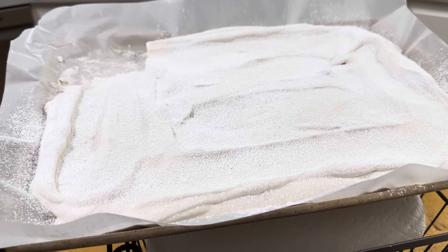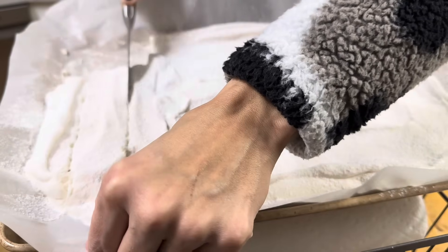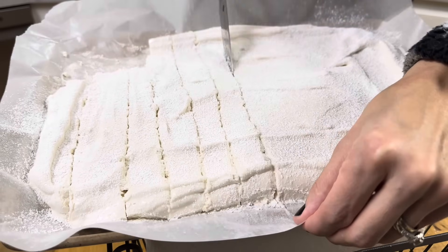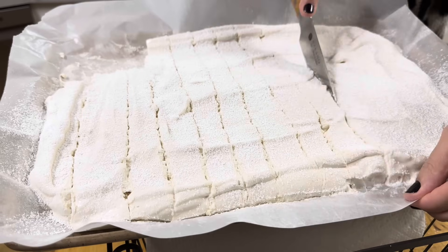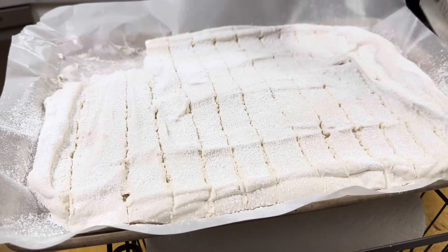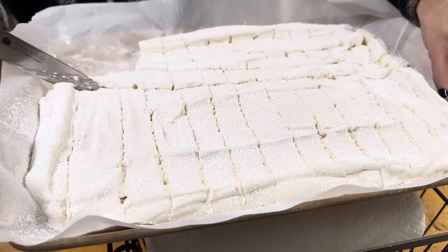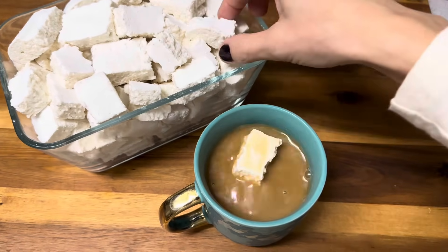We've been using these every single day in our hot winter beverages. They make like a frothy foam on top of your drink that is really delicious — it's almost like the cream foam that you can get put on your coffee at Starbucks. These marshmallows dissolve into a crema on top of your hot drink and it is really yummy. I'm going to link how to make marshmallows down below in this video's description if you want to give it a try. Just a few simple ingredients and they are easy to whip up super fast.